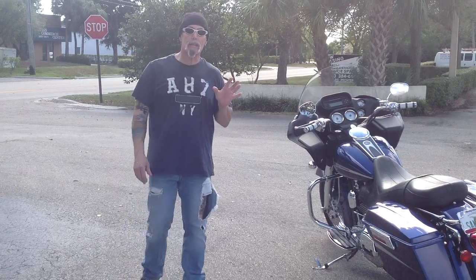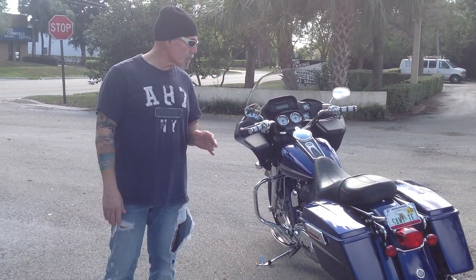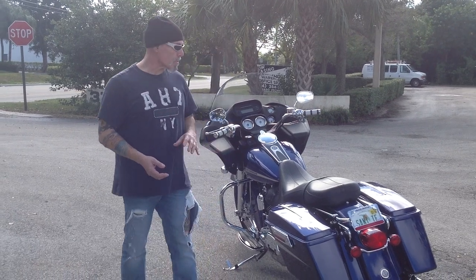This is a bike that was well-maintained. It's got 22,000 miles. The oil has been changed. The bike's been serviced religiously. We actually have a stack of service records with the bike — it's probably almost an inch thick. And it comes with other accessories as well.